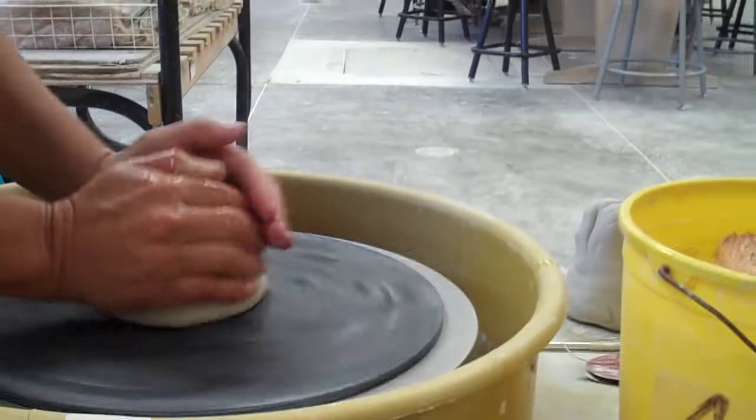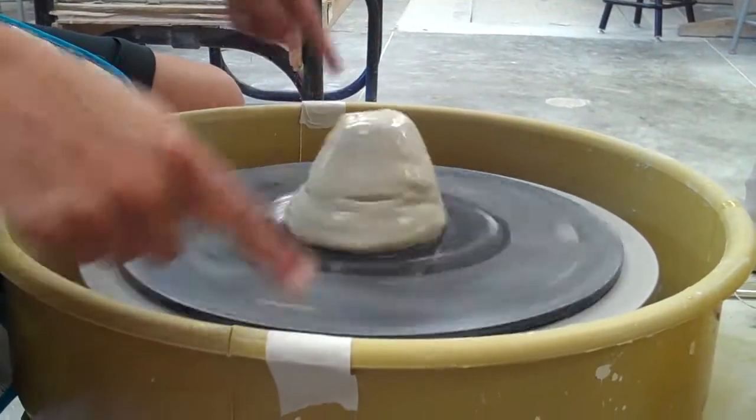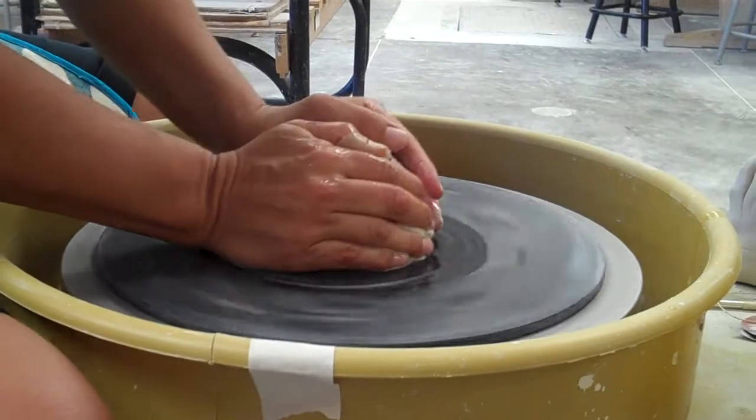Get your hands wet and push the clay down at 9 and 3, if this is a clock. That's why the tape's there to help, remember. You push it down to get it stuck on.